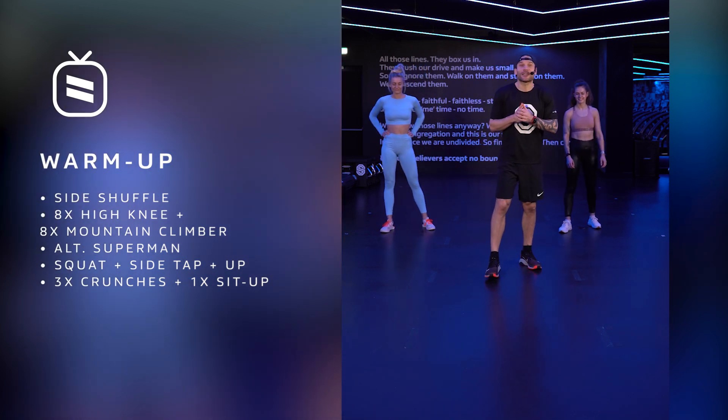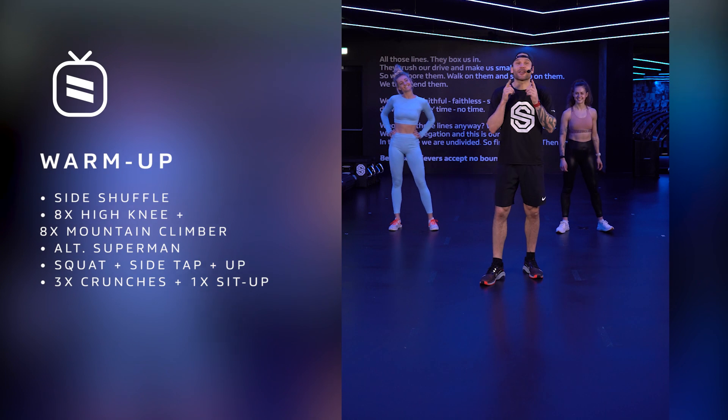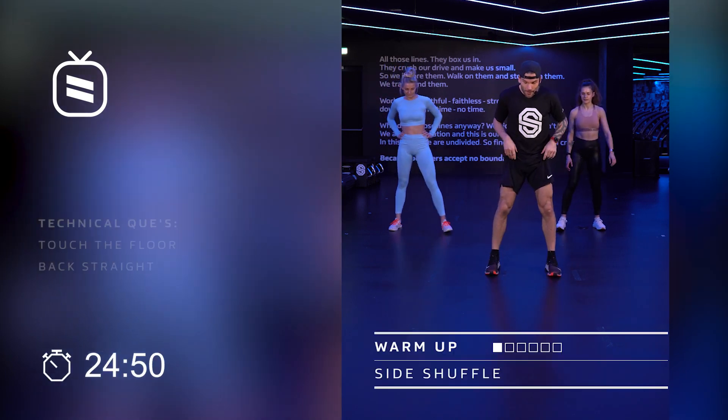Welcome to the Full Body Workout of Saints Home. My name is Lars, we've got Carole on the back and Michelle of course, smashing this. Let's get to work with a little warm up.